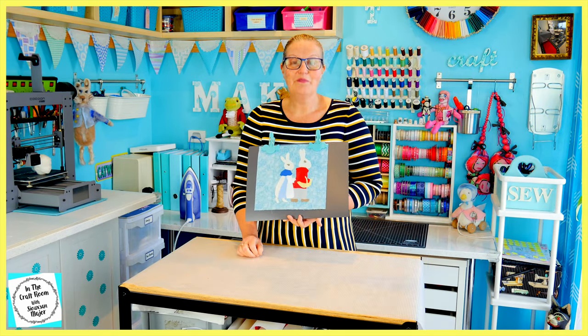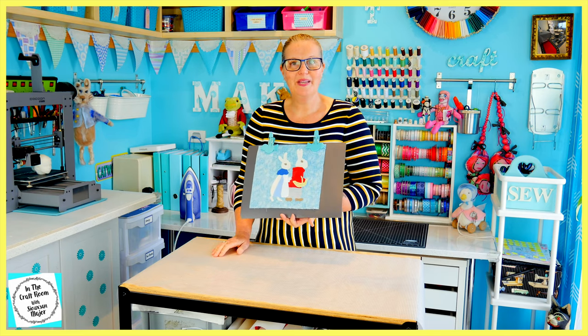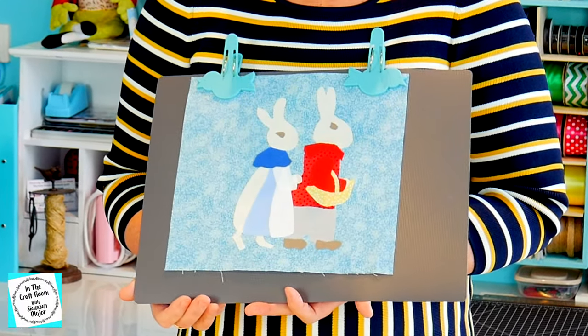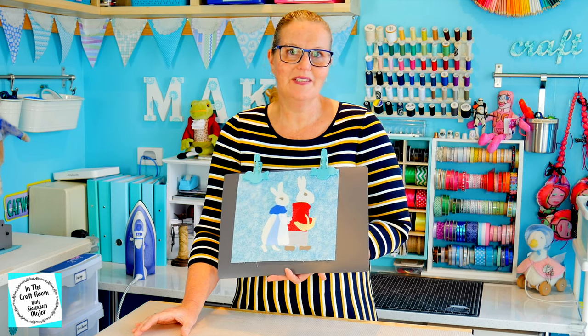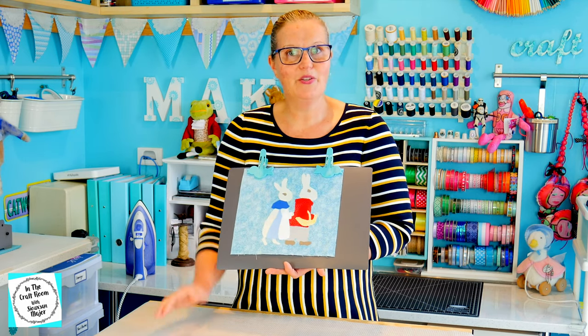And here we have my version of Flopsy and Benjamin Bunny. I think they turned out okay. It doesn't look exactly like the magazine, but I did cut them out and used the original design as a reference, just freehand and just by using my eye.